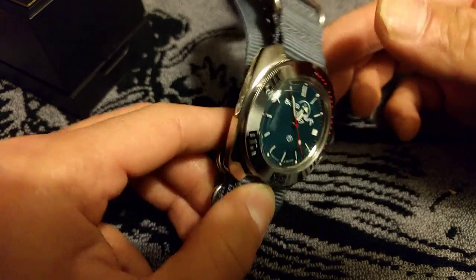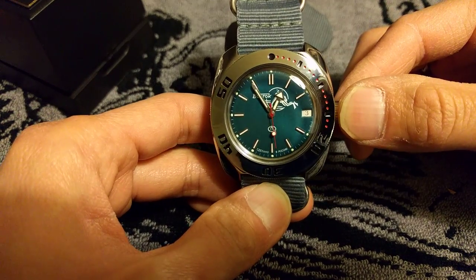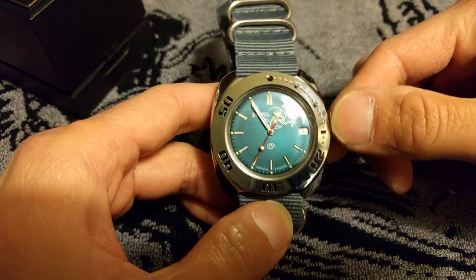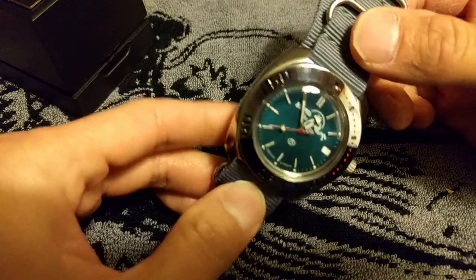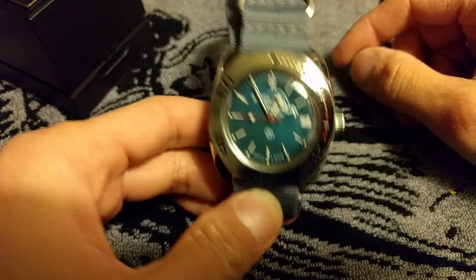Of course, it's not a great build overall, but it's a great build for the price, I would say. Any Seiko divers or Orient divers are of course built much nicer, but still they cost like twice, maybe even three times what this watch costs.